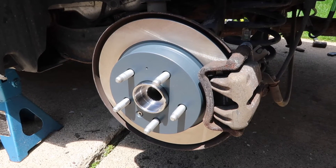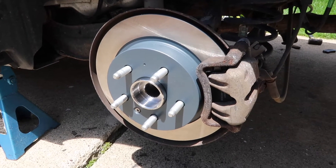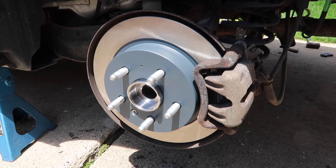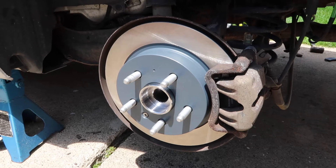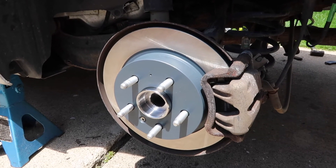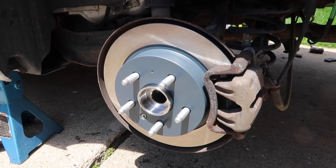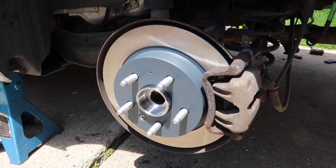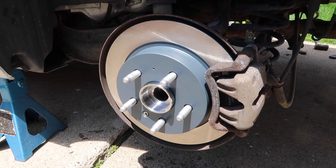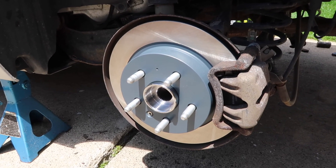That's how you do a left rear wheel bearing and brakes on a 2013 Chevy Malibu. Before you take off, make sure all your bolts are tight and that you pump the pedal to the floor slowly until it becomes firm. Thanks — like and subscribe if you liked the video, leave a dislike and tell us what we did wrong if you didn't. Thanks for watching.